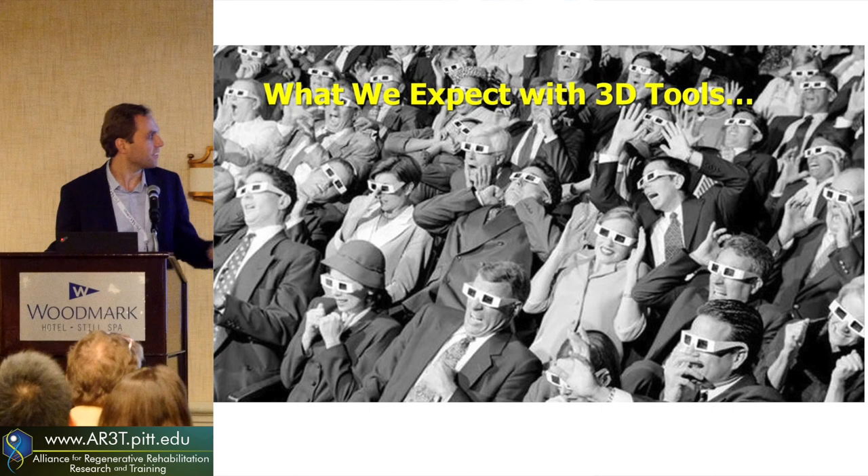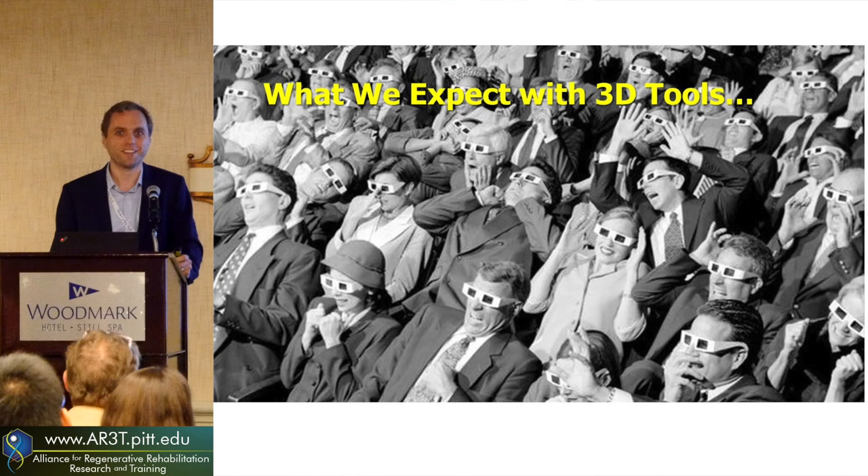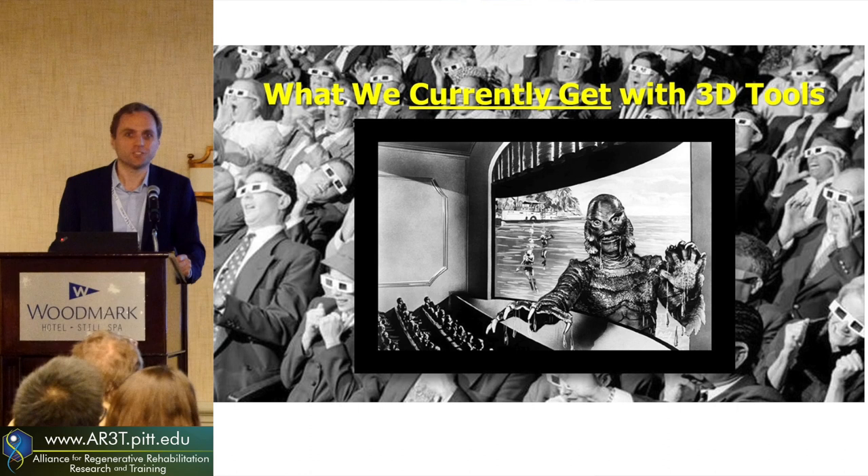In some sense, people think that these organoids are going to revolutionize the world — we expect amazing things, like what 3D glasses promised at the time. But let's put some context in this. We're not there yet, but we will be getting there. Right now we're looking at men in rubber masks, and soon, hopefully, we'll be creating much better tissues and tissue organoids.